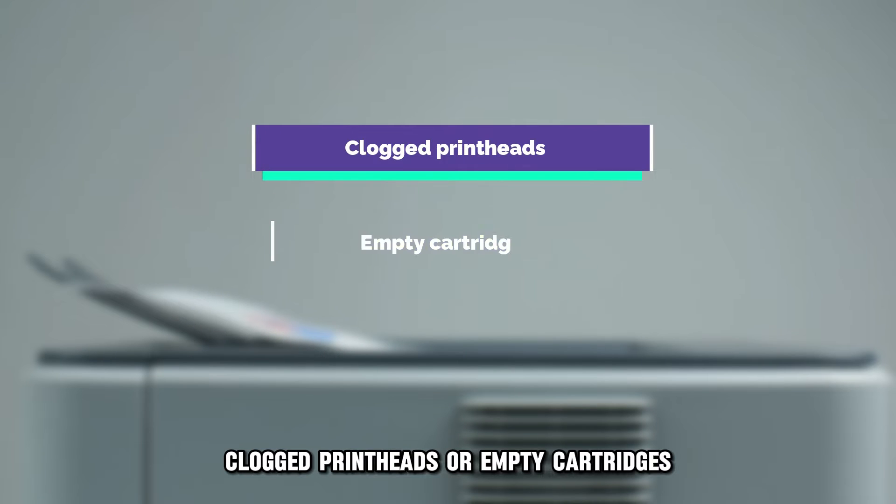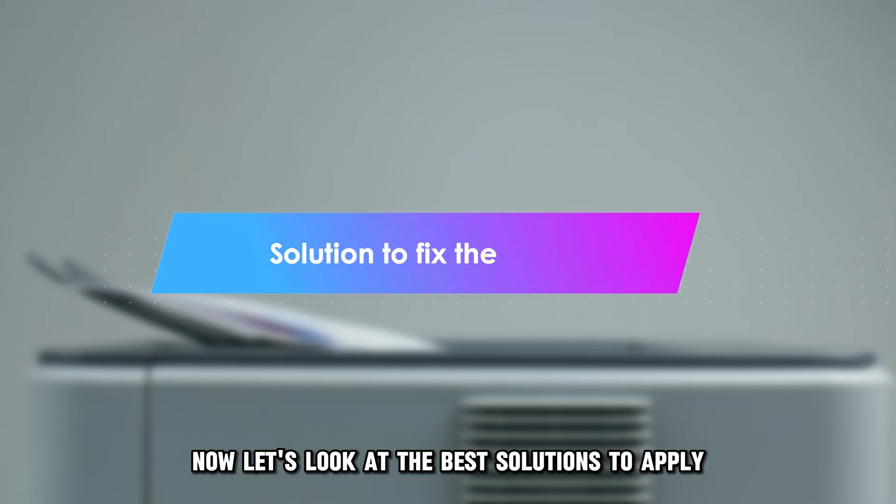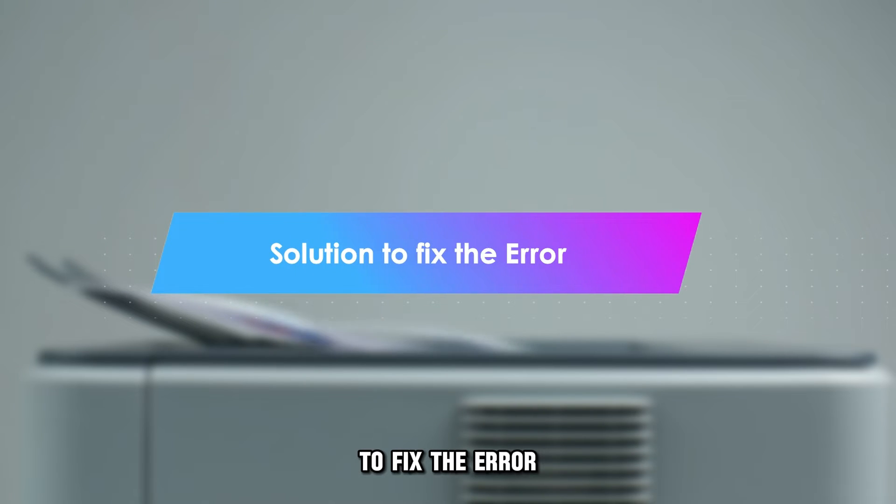Clogged printheads or empty cartridges. Now let's look at the best solutions to apply to fix the error.